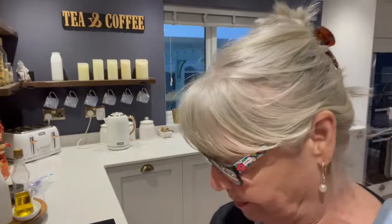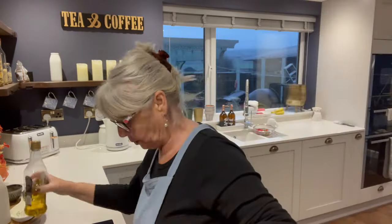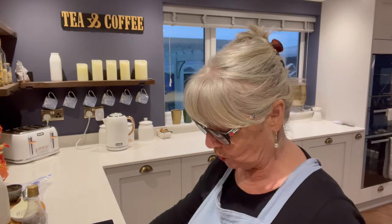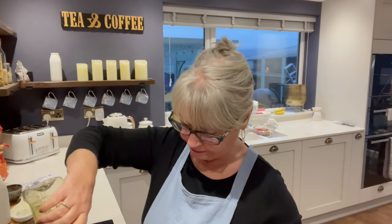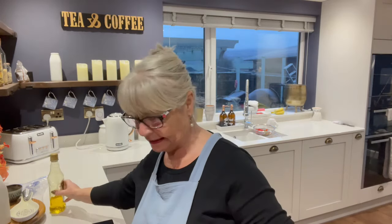I've got my diced chicken breast that I got from Tesco. I'm going to put my frying pan on the heat, warm it up, and first of all I'm going to brown off the chicken. I'll put some olive oil in the pan, get that hot, get it sizzling, and then put my chicken in.